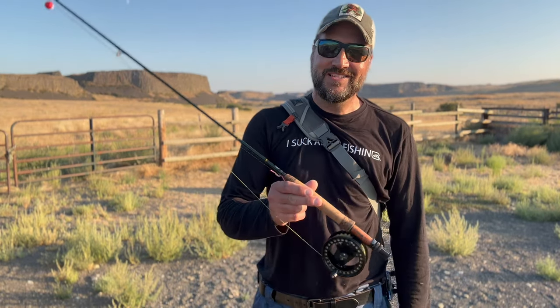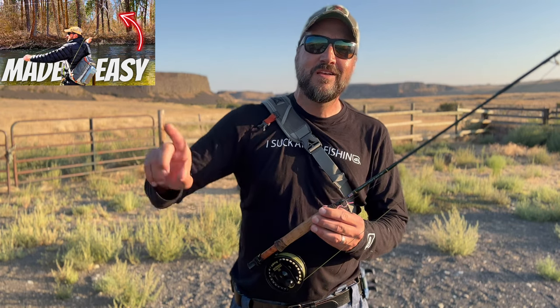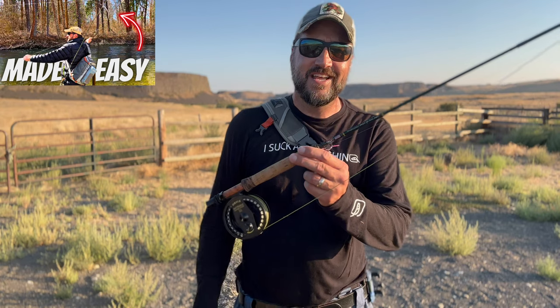There are numerous things that can go wrong when casting a fly rod, so instead of talking about them all here, I'm going to put a video right here. When you're done watching this one, go back and watch that video because it's going to help you cast a whole lot better — I'll give you about ten different tips to try the next time you go out fly fishing.